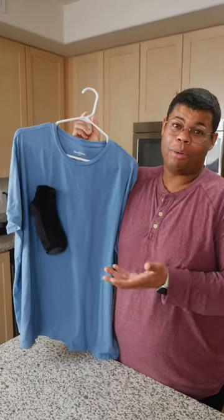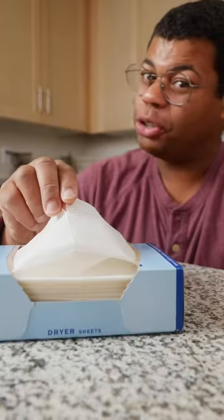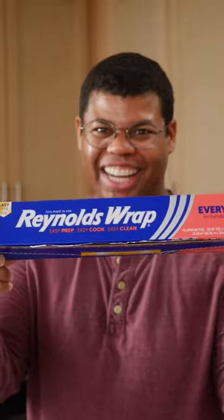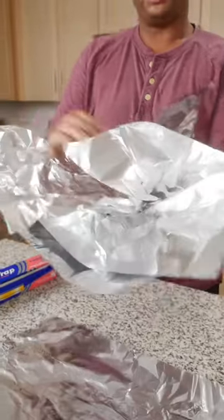Static happens, and it's so common after a load of laundry. You could use sheets or purchase dryer balls, but another solution is this stuff. Here's how to make DIY dryer balls. You'll need a few pieces of foil to create a two-inch ball.